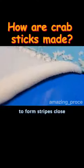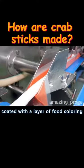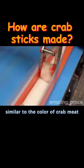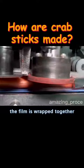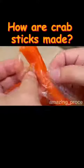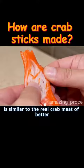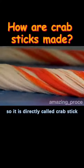Workers use a thread cutter to form stripes close to the surimi on the surface, and automatically roll them into rolls. They then fall on a surface coated with a layer of food coloring similar to the color of crab meat, and pass through a rear machine. The film is wrapped together and then passed through a cutting machine to cut it into small pieces. The surimi at this time is similar to real crab meat in terms of appearance and texture, so it is directly called crab stick.